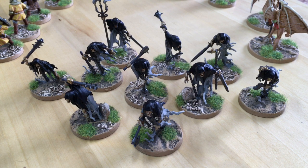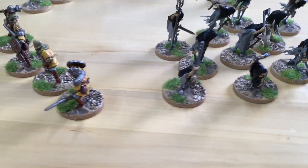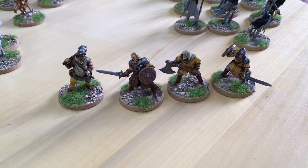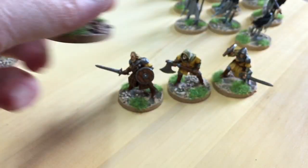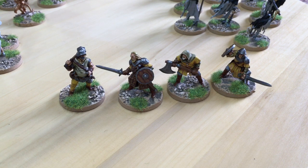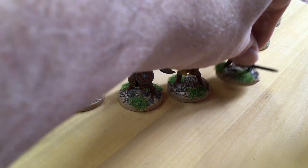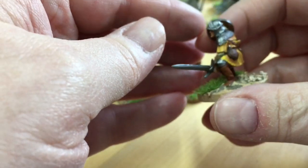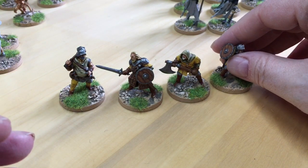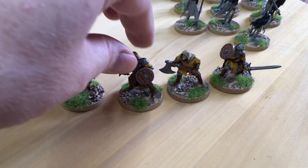Moving on then from plastic to resin, these are some new Black Scorpion fighting men. Black Scorpion had a sale recently and you could get a free miniature if you ordered. I had a look through their range and I saw these — they're really characterful miniatures. I've got a lot of Black Scorpion pirates, but I didn't paint them. I got my friend Andy McDonald Rice to paint them for me because they had lace and stuff on them and I can't stand doing that. And because they're resin, they're one-piece resin.